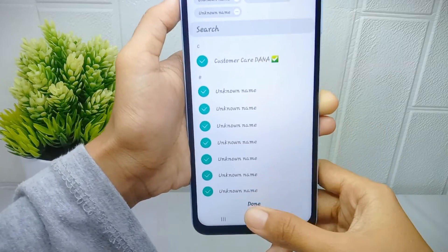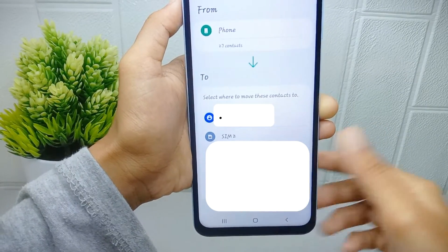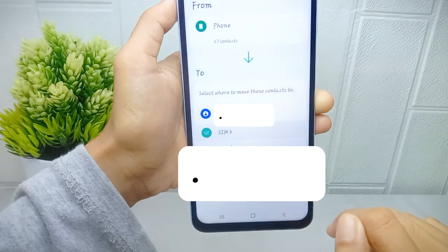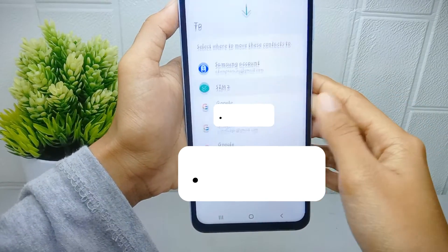Click 'Done', then select the SIM card and click 'OK'. Finally, click 'Move' at the bottom.